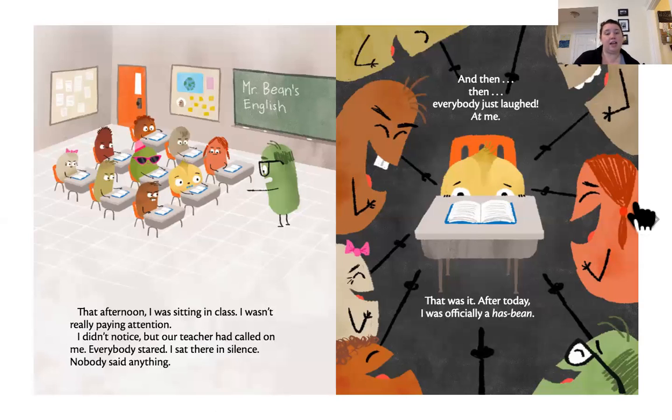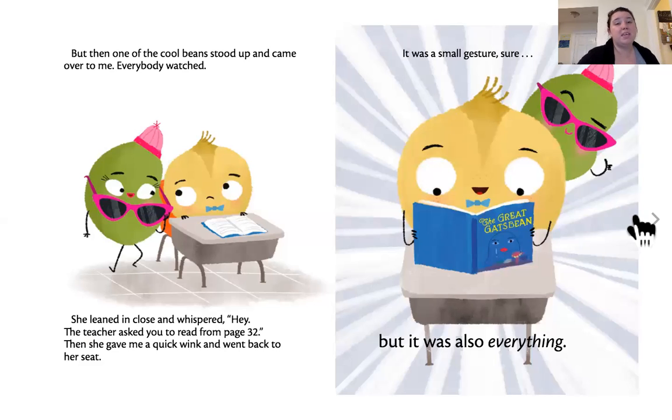That afternoon, I was sitting in class and I wasn't really paying attention. I didn't notice, but our teacher had called on me. Everybody stared. I sat there in silence. Nobody said anything. And then everybody just laughed at me. That was it — after today, I was officially a has-been. But one of the cool beans stood up and came over to me. Everybody watched. She leaned in close and whispered, 'Hey, the teacher asked you to read from page 32.' Then she gave me a quick wink and went back to her seat. It was a small gesture, but it was also everything.